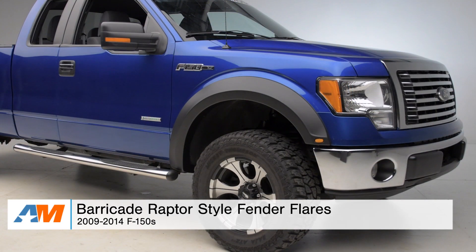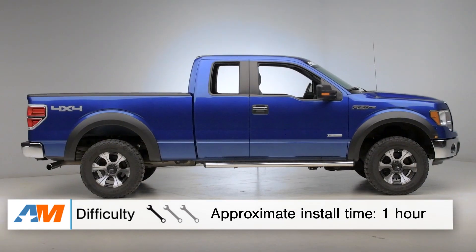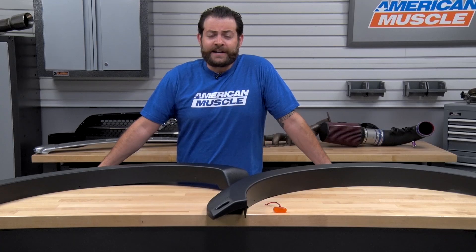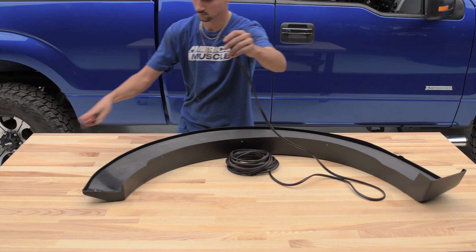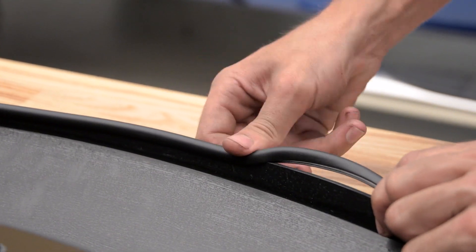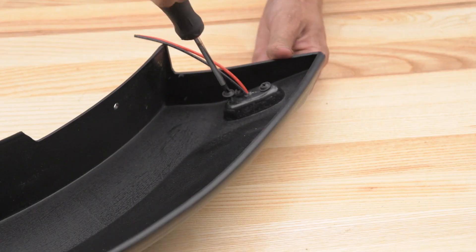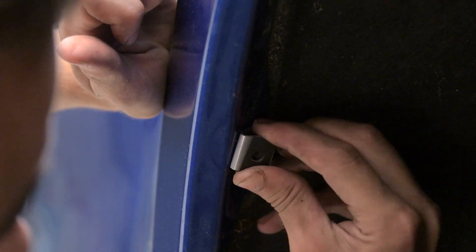So take a look at the installation here. Like I said in the beginning of the video, you're looking at a very easy one out of three wrenches on the difficulty meter, and you should have these on your truck in about an hour tops. You're definitely gonna wanna make sure you've got some basic tools on site — just a ratchet, basic socket set, and a Phillips head screwdriver. I do wanna mention that these come with an amber LED, just like that of the SVT Raptor. Simply feed it through the hole right here and attach the supplied harness. You can run these anywhere to a power source, but I'd suggest doing them with your parking lights.